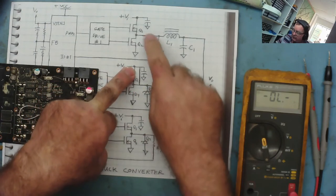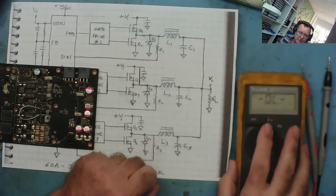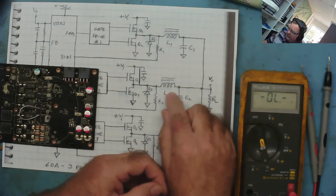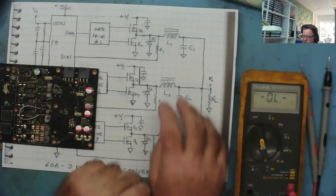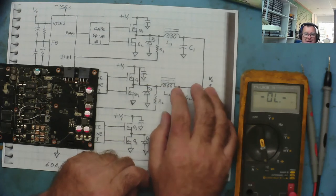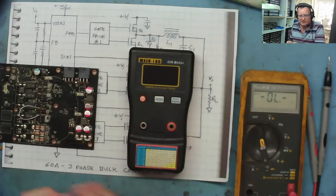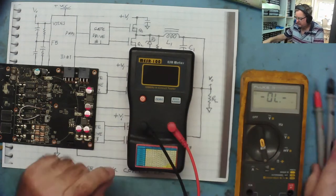The reason I use the ESR meter is that these coils look like a short circuit to a standard multimeter. But the ESR meter sends a 100 kHz tone — it's meant for testing capacitors, measuring their ESR at high frequency. An inductor is the opposite of a capacitor: it blocks AC. So at 100 kHz, this coil will appear as a resistance — probably a low value, but it'll look like a resistor. Let's get the ESR meter, put the big leads on it, and switch it on.